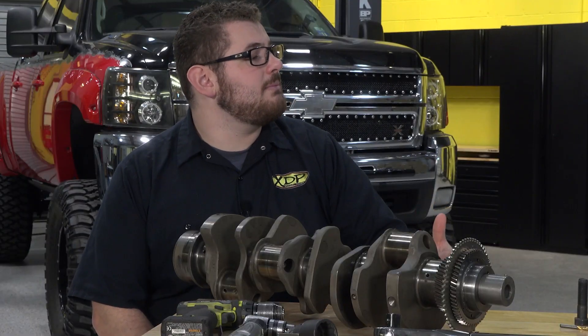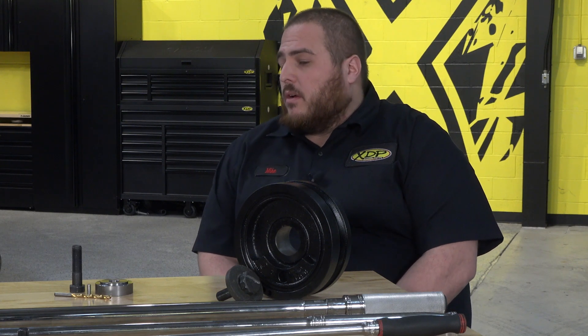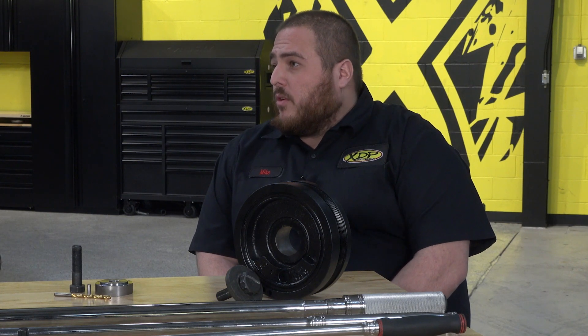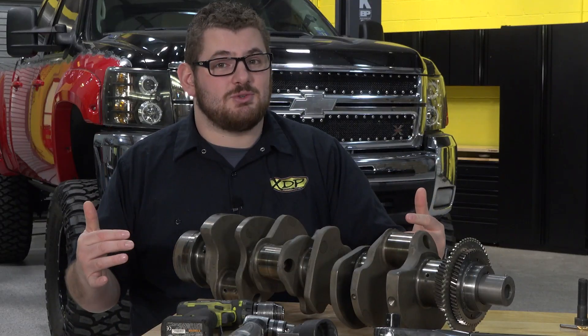Is this something that you would recommend for trucks with performance upgrades? Yes. Obviously this balancer gets spun on a stock truck, so once you start really adding power and adding additional stress to the factory pin, you just increase your chances of this balancer actually slipping. Very much so a spend a little now, save a lot later type of situation.